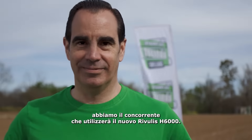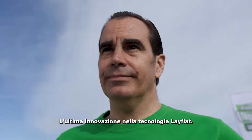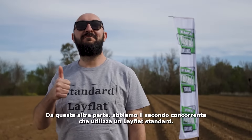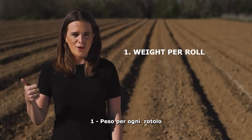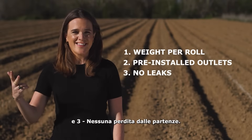On this side, we have a contestant who will be using the new Ribilis H6000, the latest innovation in LayFlat technology. On this side, we have the second contestant that uses a standard LayFlat. The key differences to watch out for are: one, weight per roll; two, pre-installed outlets; and three, no leaks at the take-offs.